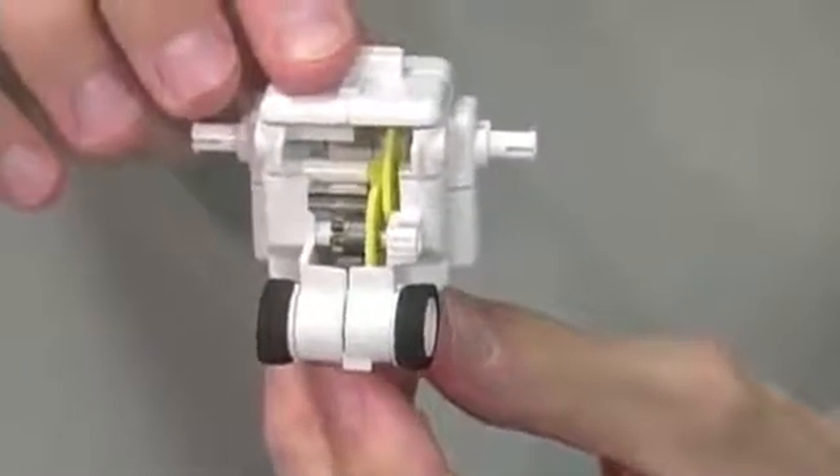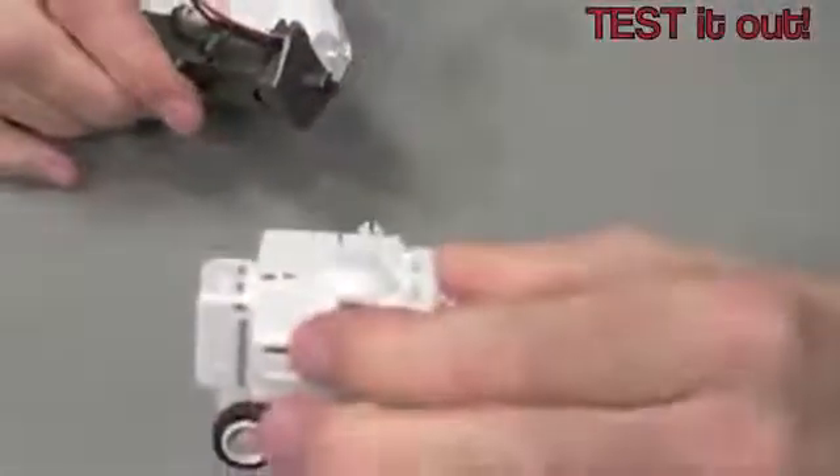Your upper gearbox is now complete. If you want to test out your gearbox, simply take your assembled battery module and attach the two pieces together. And we can see that it works — it works a little too well!